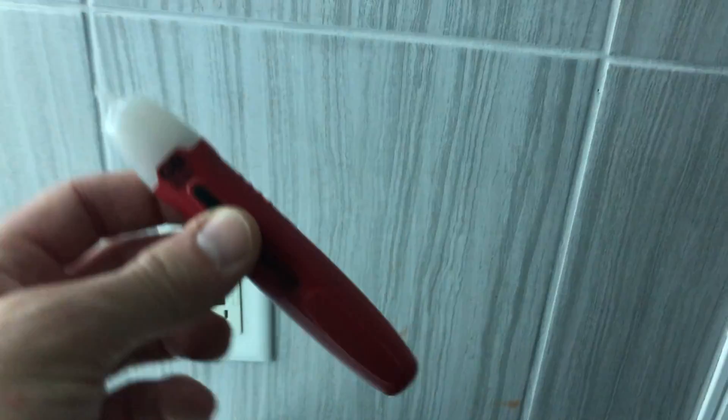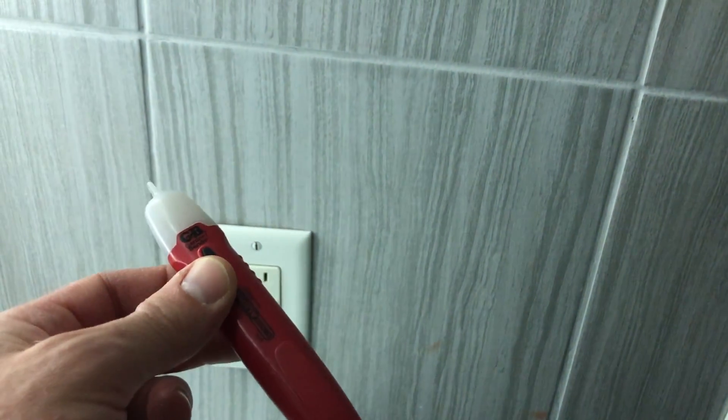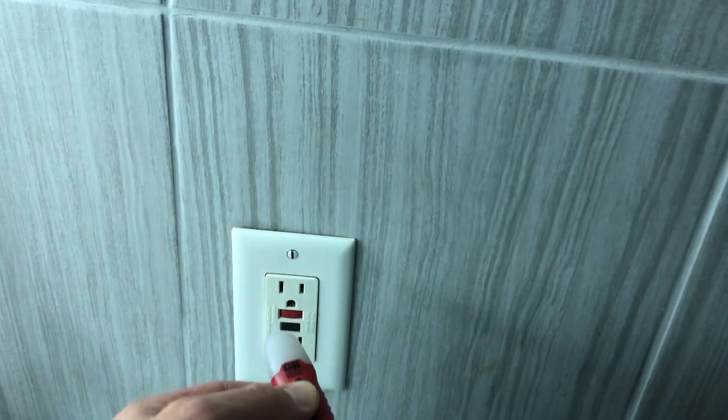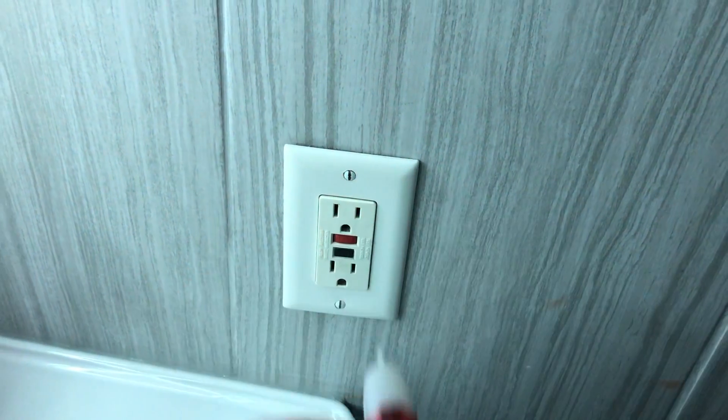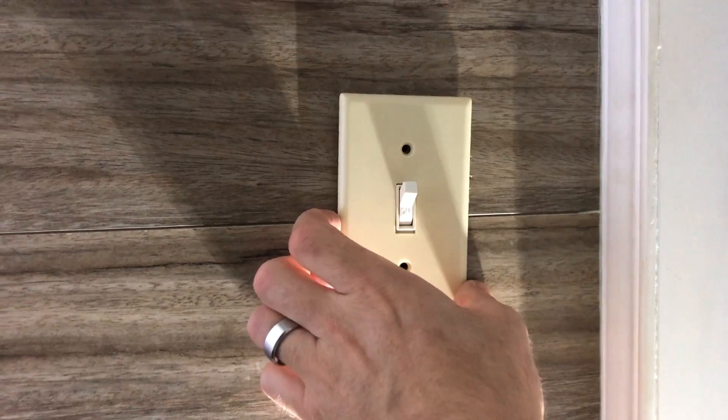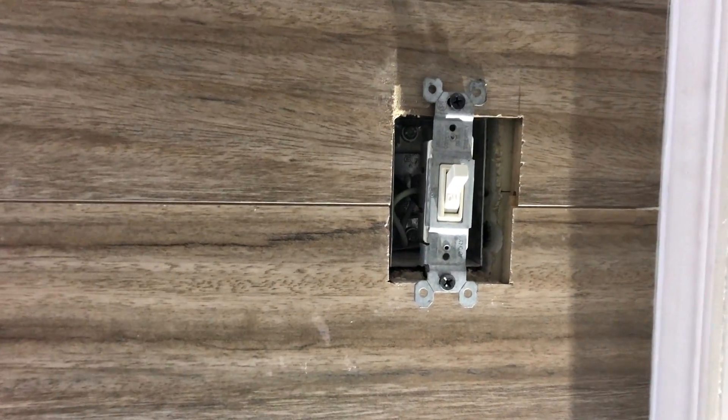You just press it and put it near a live circuit and it'll tell you if it's active or not. Just to make sure this thing is not low on batteries, press it and put it near a circuit that you know is active. Now we know that this device is working. I just unscrewed the faceplate here and took that off.